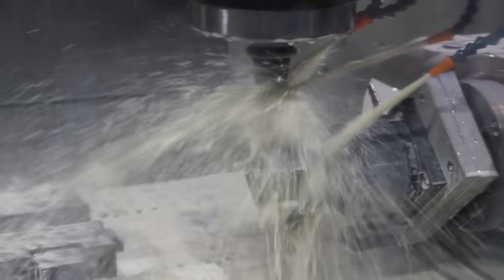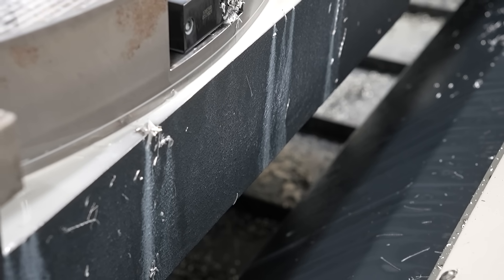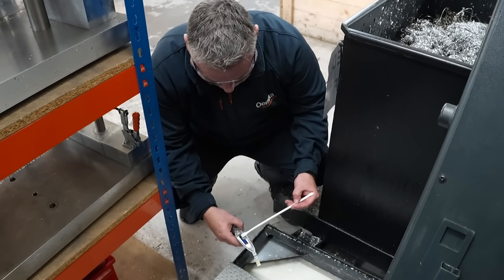When machining and tapping castings, if the tap breaks or wears, it scraps the component, which is a loss in both time and cost. We were also finding that when removing components from the machine, there was a residue of coolant on them which would fall onto the floor or bench. We would lose money by physically losing the coolant, and it would also cause safety hazards and trip hazards.